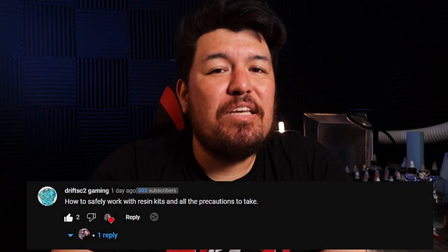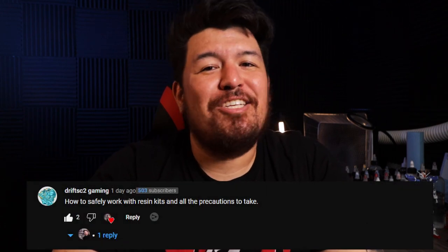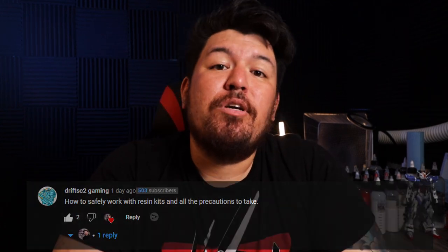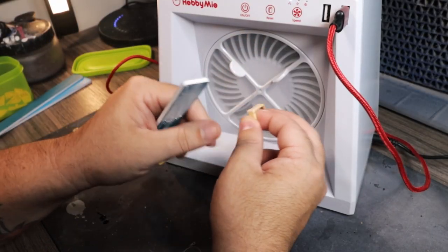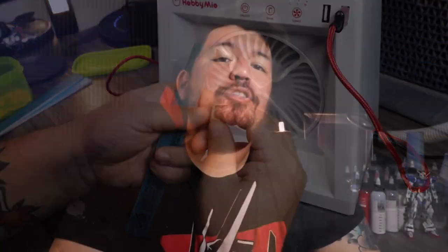DriftSE2Gaming asked how to safely handle resin kits and all the precautions that you need to take. The biggest safety concern comes when you're sanding your resin kits. As you sand the parts of your kit, resin particles become airborne and these particles can be very toxic to your body. There are two ways resin kit builders like to minimize these effects, so let's go ahead and get right into those.